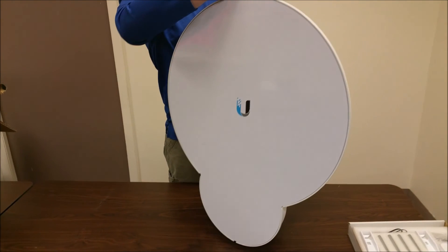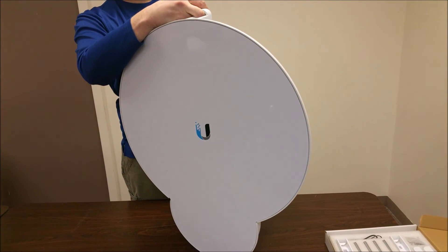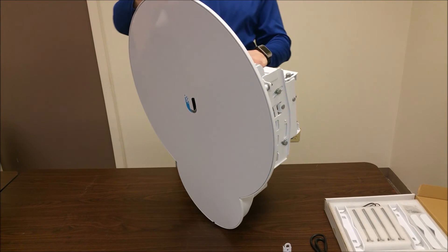Once again, that's the IntelliBeam unboxing for the Ubiquiti Networks AirFiber 24, the HD model — model AF-24HD by IntelliBeam. Technology of tomorrow, today.